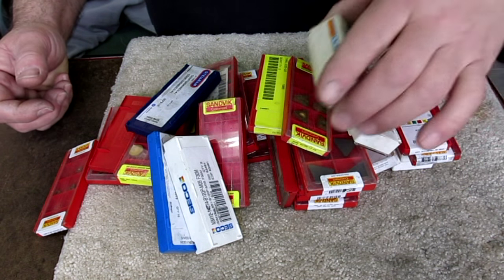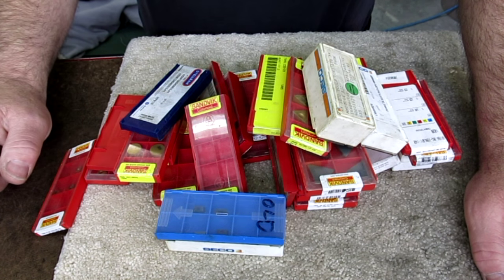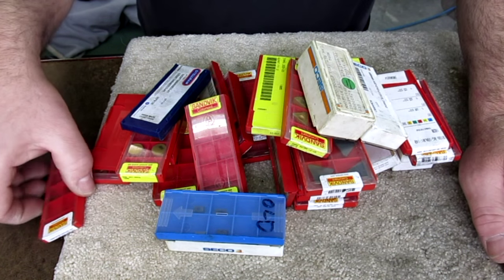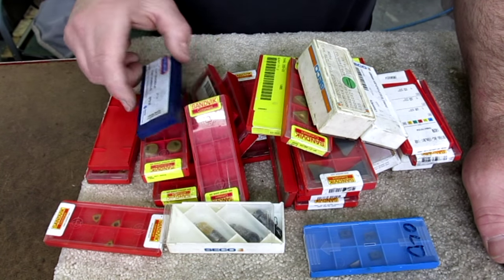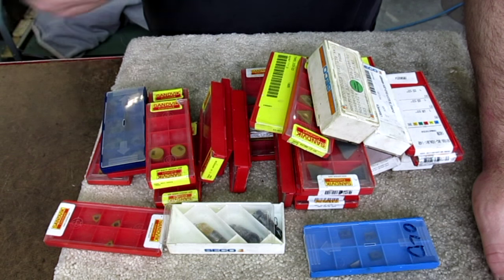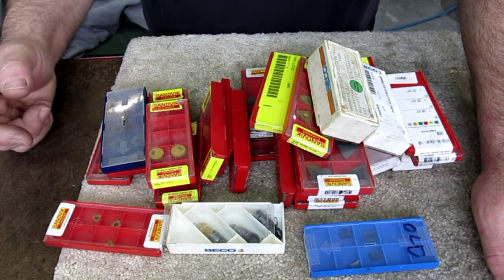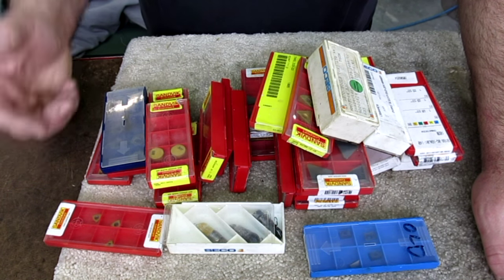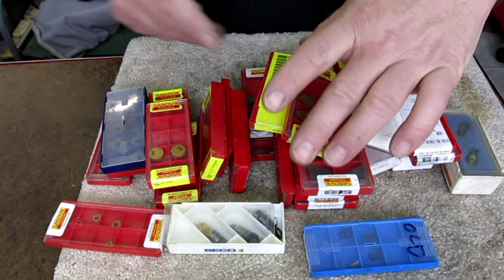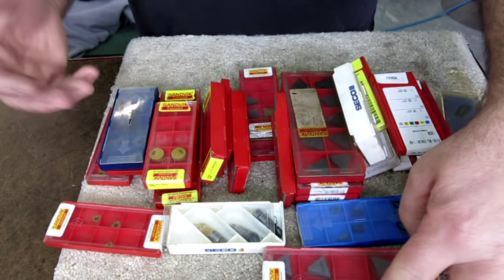This next titanic lot comes all the way from Lillehammer, Norway — from Sigmund Forsyth. He put a little package together and sent it off. I think Adam got one too. This is actually fairly common — inserts kind of become obsolete for companies. They change their processes, change their parts, or find better inserts. So it's fairly common to find packages or lots of inserts that a particular company doesn't use anymore.